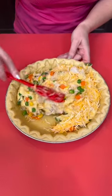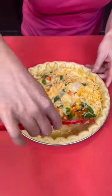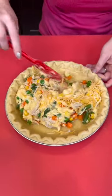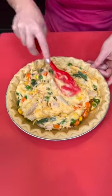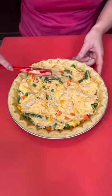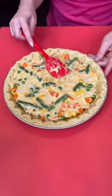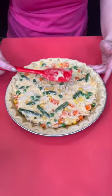Super easy chicken pot pie, but there's a secret ingredient that you're going to love that goes on top of this, once you get that all mixed up. Doesn't that look good? Chicken pot pie does not have to be difficult. This is just one of those frozen pre-made crusts, and you just want to get everything spread evenly.